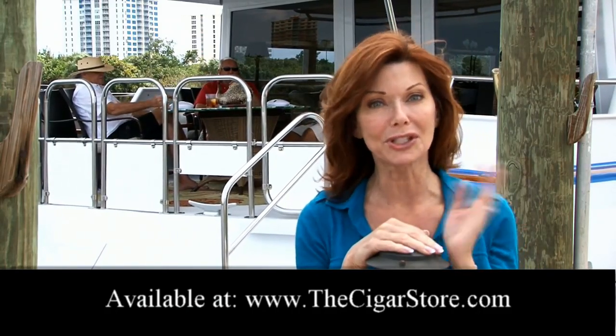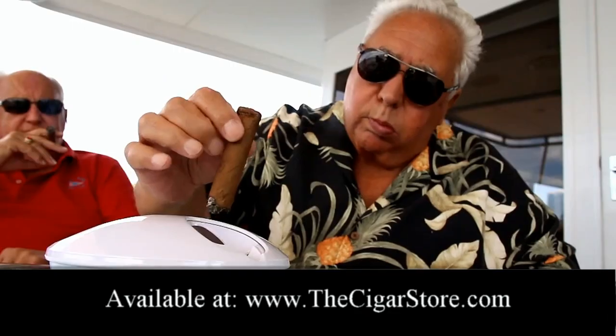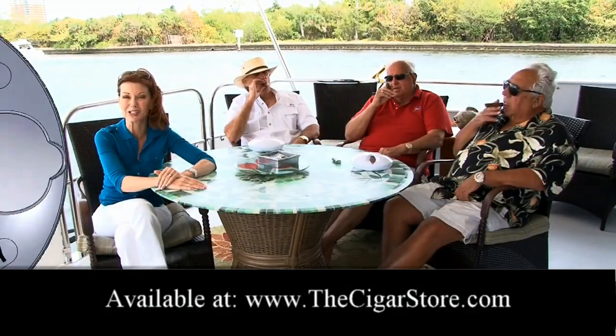My husband and his friends just love to smoke cigars, and I'm the one that cleans up. So thank goodness for the new Ash Day Cigar Ashtray. What a difference this cutting edge design makes over the old traditional messy ashtrays.